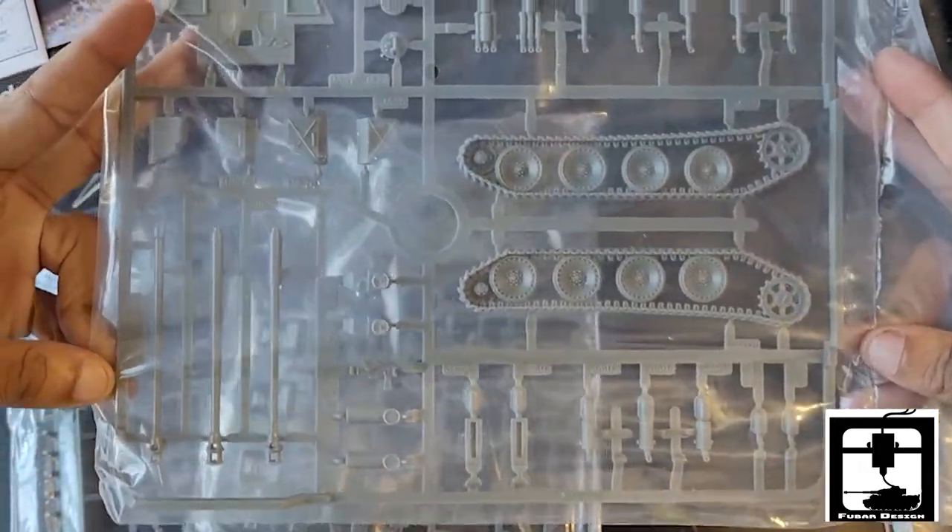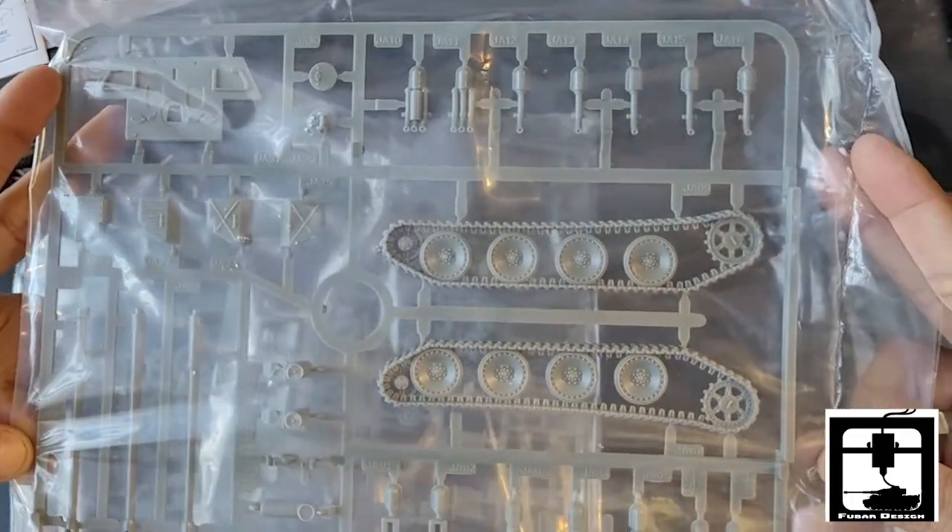The third one has the barrels that you can run with it, the rear paneling, and some more of the details and tracks itself.